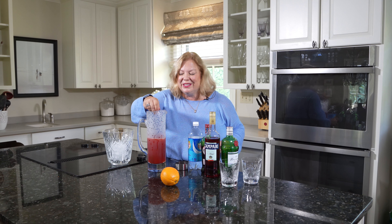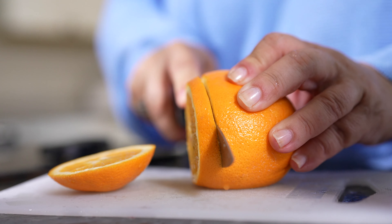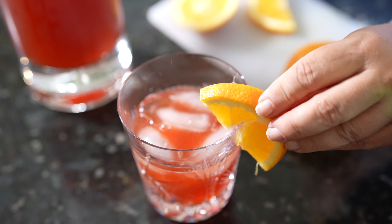Now we'll give that a good stir. Then we'll want to garnish that with a piece of orange. Not a lot of ingredients — super easy to make and so delicious for summer. The Negroni Spritz.